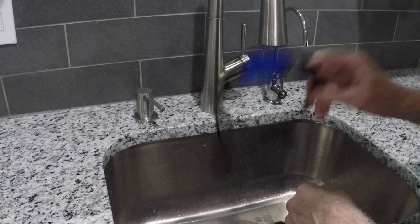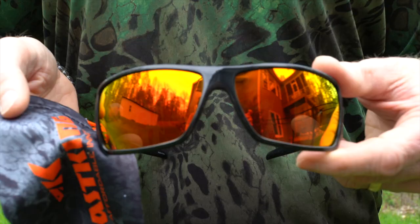If you don't have access to water, the next best thing is to use the microfiber case that we provide with the sunglasses. These won't scratch your lenses and will remove the oils and other things that might be on the lens without scratching them.